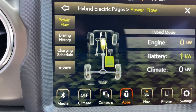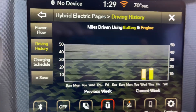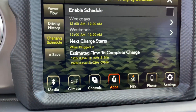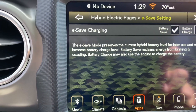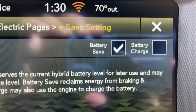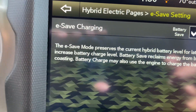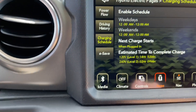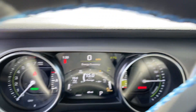You've got the driving history right there. Let's go to charging schedule. We've got E-save — so we're going to go to E-save. Battery save is checked. I'll tell you what that means in a minute. So let's go back here. Let's go to power flow right there, and let's go for a drive.